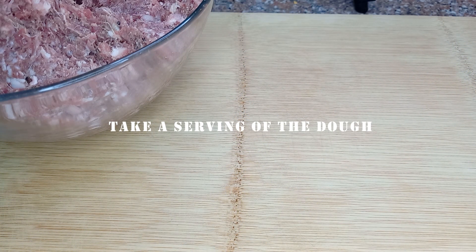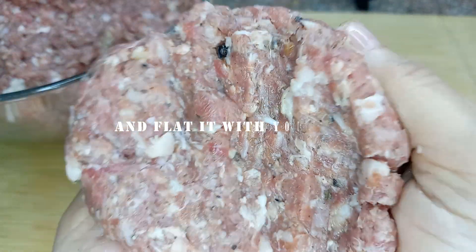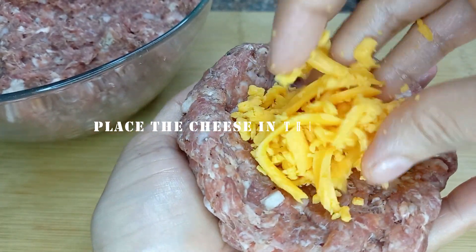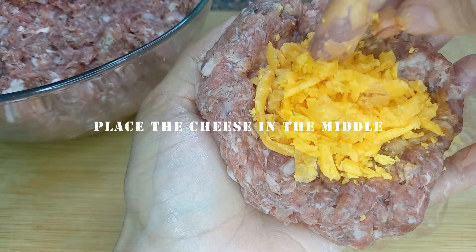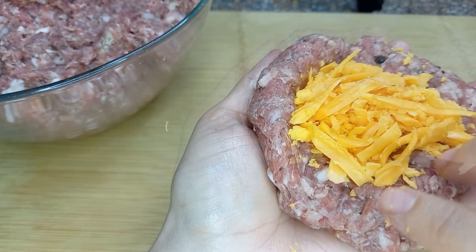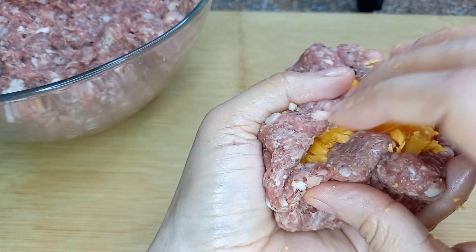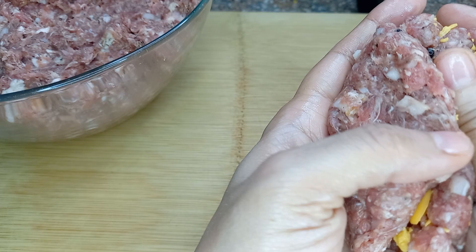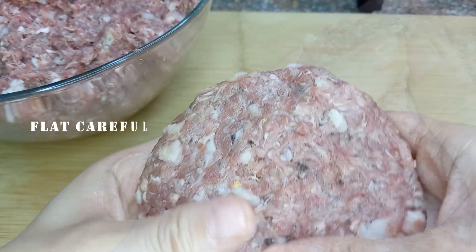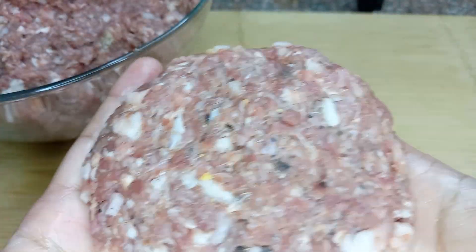We are going to start by making a hamburger of the classic thickness. And then we will make a thick one, which is the one in the photo of the video. It should always be made one inch larger than the bread, so they will be the same size because the meat reduces when cooked.